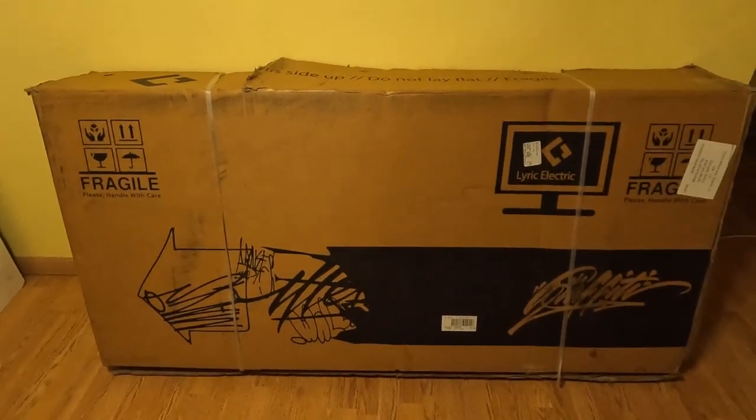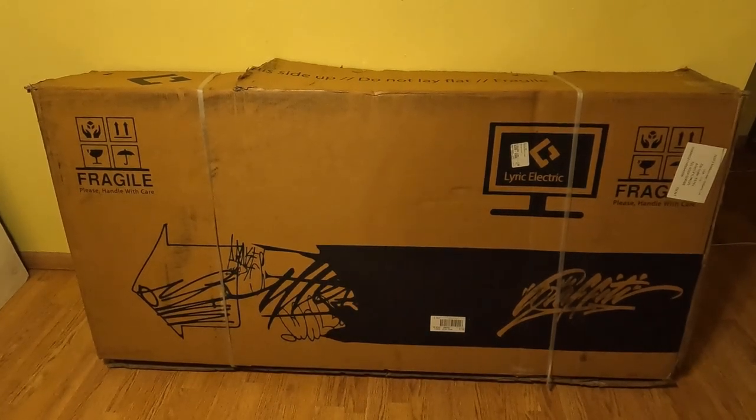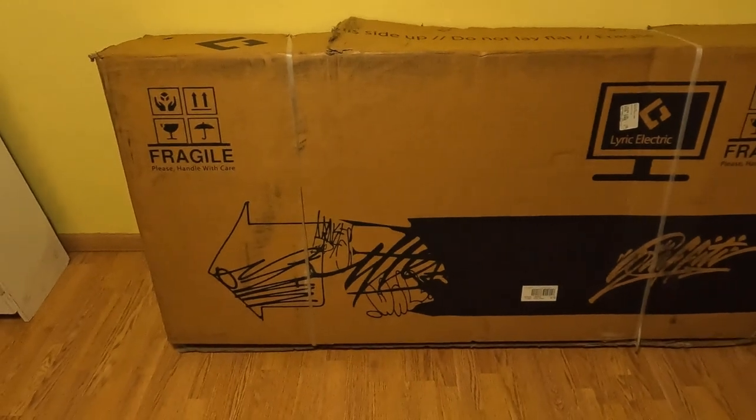Welcome back to the channel. On this video we're doing the unboxing of the Lyric Graffiti — much anticipated unboxing.